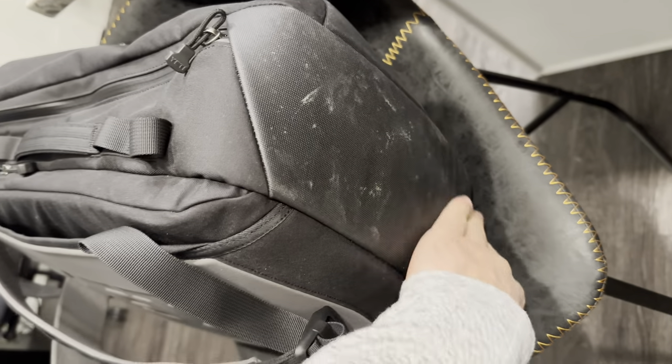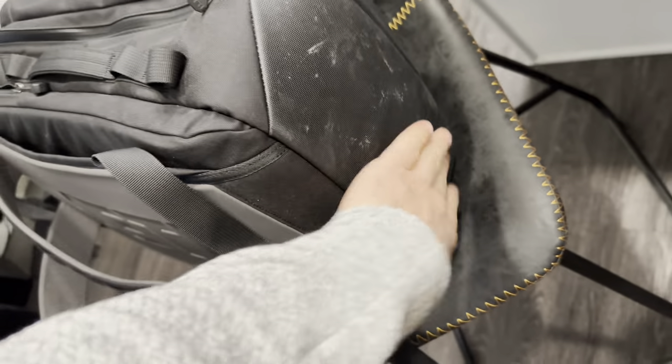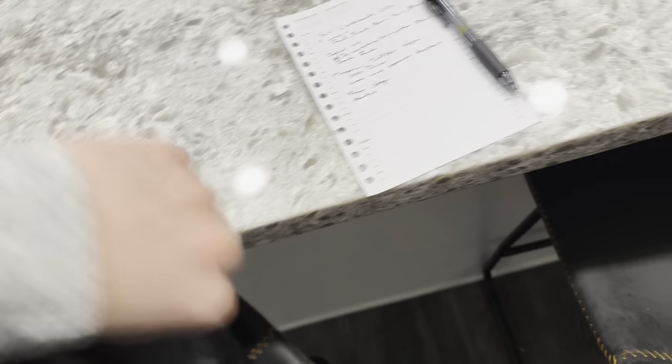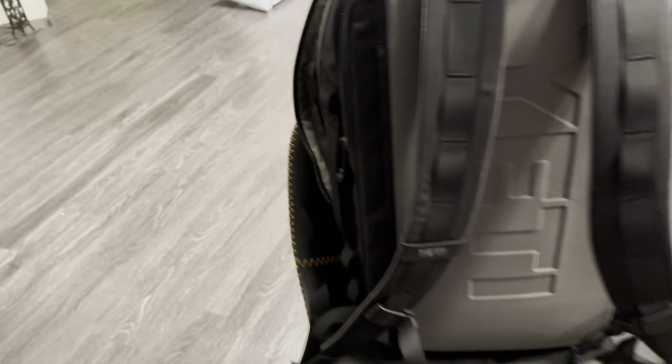The bottom of the backpack has a little dirt on it — I went to Arizona with it, so I haven't cleaned it — but it does stand up on its own pretty well. Back to the main pocket: it opens up all the way, super nice. You got a nice deep pocket for your charger, you have another organizer here, another organizer there, and a little pocket.